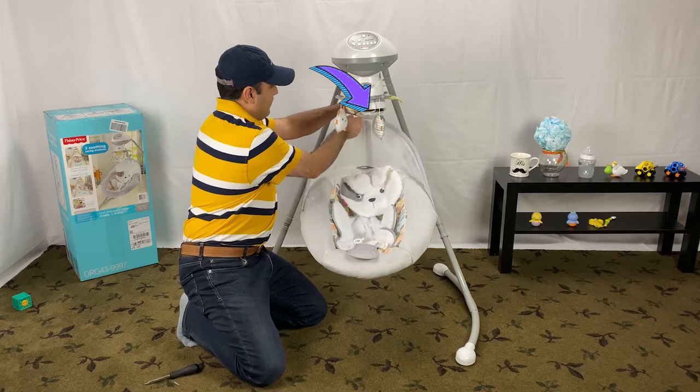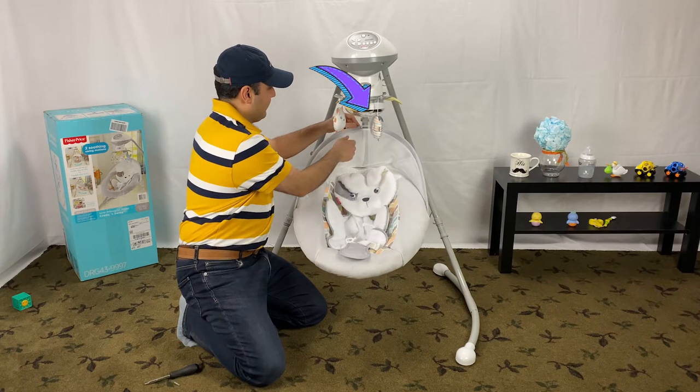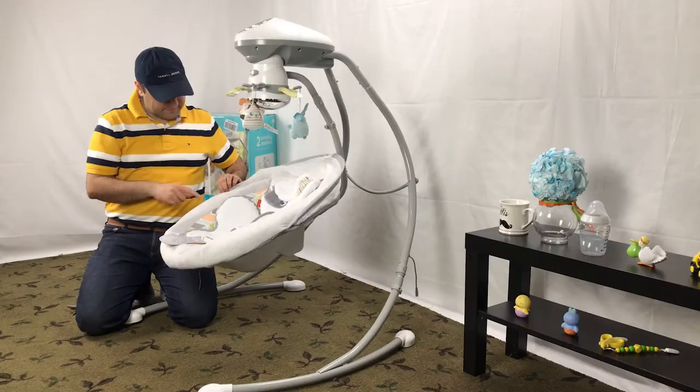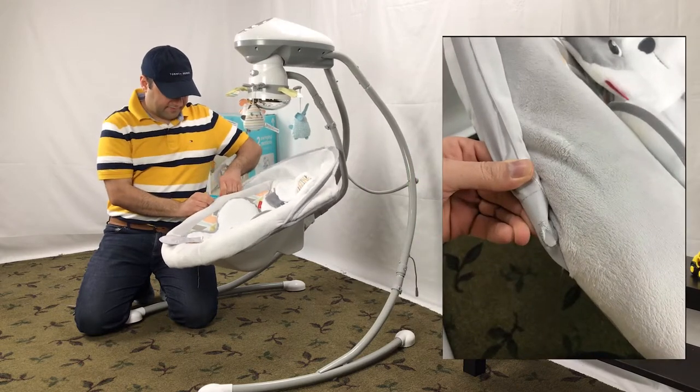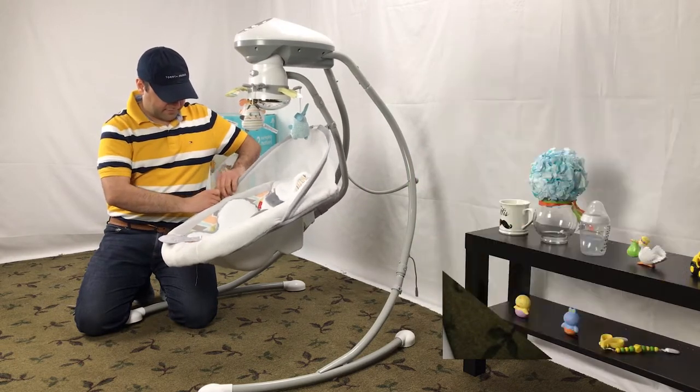Let's start by removing the Fisher-Price Swing Cover. Release the plastic bar that holds the canopy from the clip on the swing. There is a buttonhole in the canopy sleeve — slide the plastic bar out of the sleeve like this.